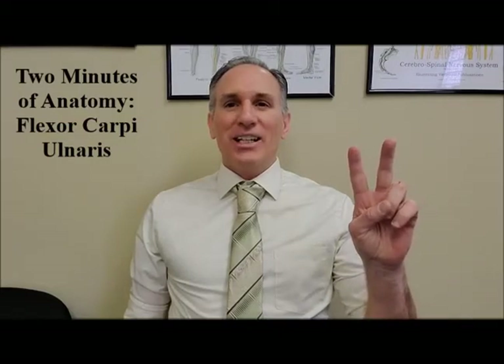Hello and welcome to Two Minutes of Anatomy. I am Dr. Donald Ozzello of Championship Chiropractic in Las Vegas, Nevada. On today's episode of Two Minutes of Anatomy, I'm going to speak about the flexor carpi ulnaris muscle.